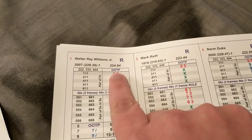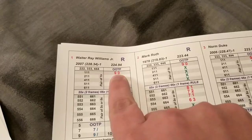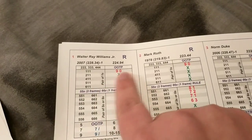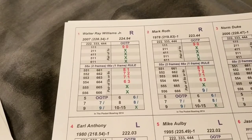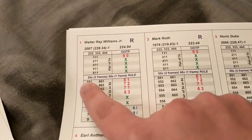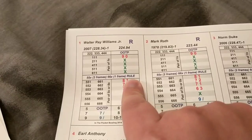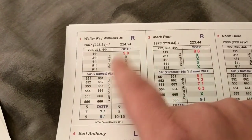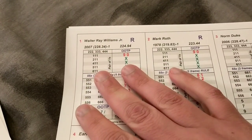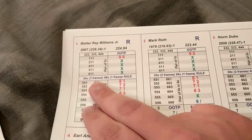If you roll a 1-1-1, it automatically is a nine open frame. Rolling a 2-1-1, 4-1-1, 5-1-1, or 6-1-1 are all strikes. If you roll a 5-5-x or a 6-6-x, these are only good for frames two through ten. What happens is you revert back to what his score was two frames ago - what the rule book calls 'figuring out the lane.' If you don't have two frames to go back, you use the first-frame defaults, such as a 7-1 for a 5-5-3 or 6-6-3 in frame one.